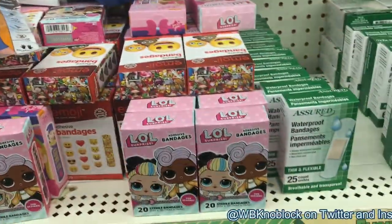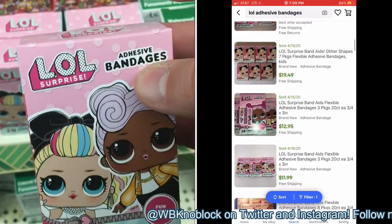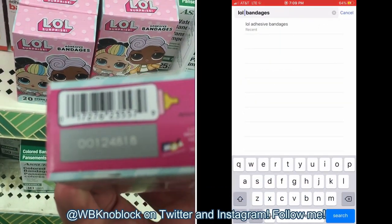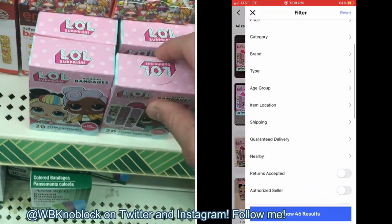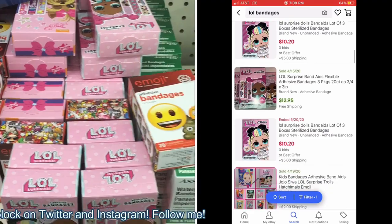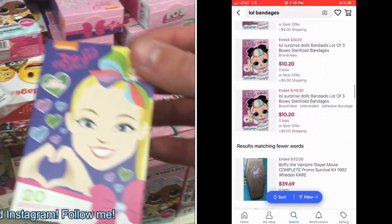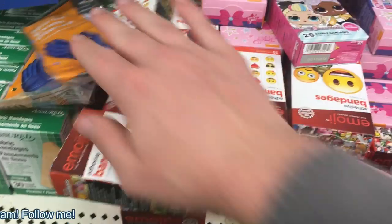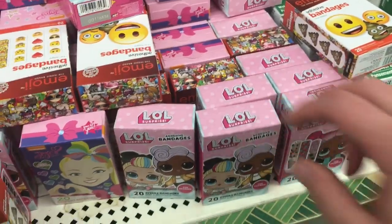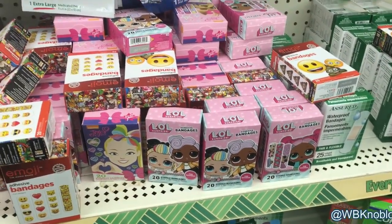If I had to pick the product I'm most confident in, it'd be these LOL Surprise bandages — and there are also emoji bandages and Jojo Siwa bandages. I'm most pleased with the LOL Surprise ones not because they sell extremely fast, but because they're a licensed product, and licensed products sell for the most money. In four or five months these might be gone from shelves. Say it's December and supply chains are four months behind — are parents going to buy these as stocking stuffers? I'd say yes. Feel confident buying these probably more than anything else.